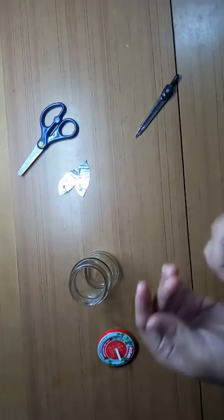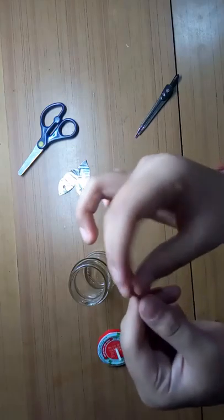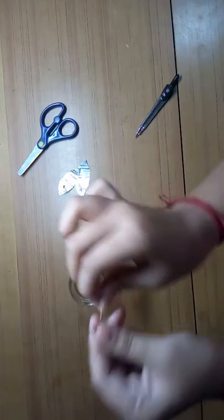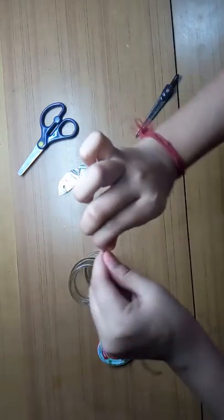Now we'll be needing copper wire. You can get it in the shop — single free-standing ones. Buy two or three and twist them together.